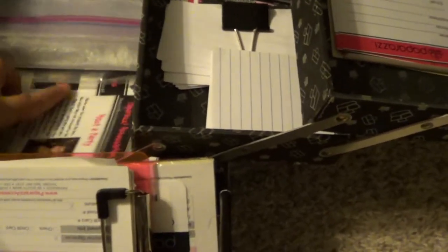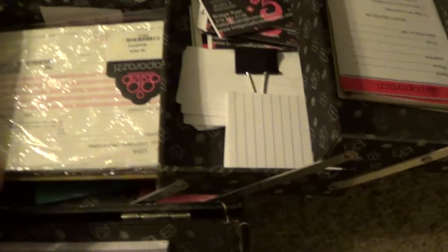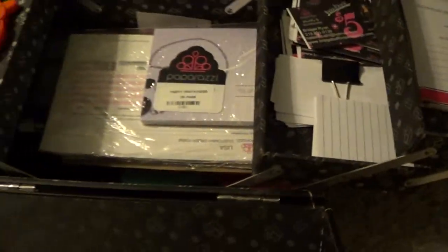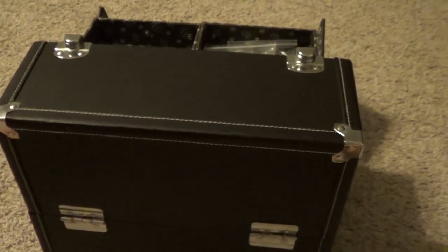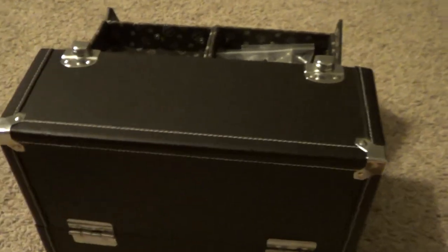This is my Paparazzi first-aid kit and I highly recommend having something like this, because you never know what you'll need. I keep this with me everywhere so everything is in one spot. Go to Walmart and get a Caboodles case – I think it was only about $20. It's nice and heavy duty, it's black so it looks professional, like a briefcase. So yeah, thank you!